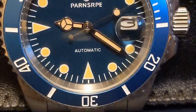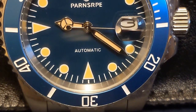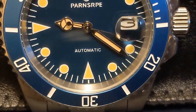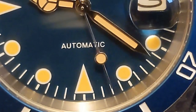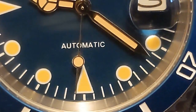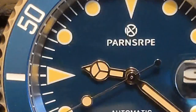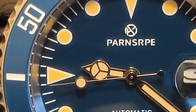It has an unsigned crown Chinese movement, aluminum bezel insert, glass crystal, and 50 meters water resistance. But at least the case and bracelet are solid steel, and believe it or not it has a fully adjustable clasp. Most importantly, the price is right considering what you get — I paid $37 for this, and during the big 11/11 sale you can save a good five dollars.